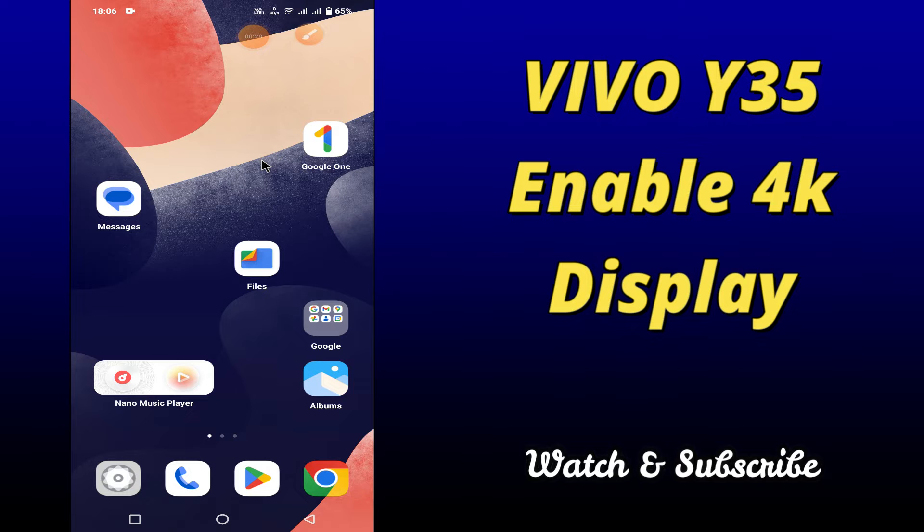But before that, hit the red subscribe button and the bell icon to stay updated. Now watch this video and you'll learn how to enable 4K secondary display in your device Vivo Y35.